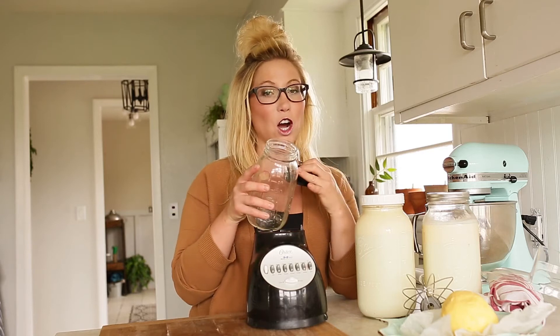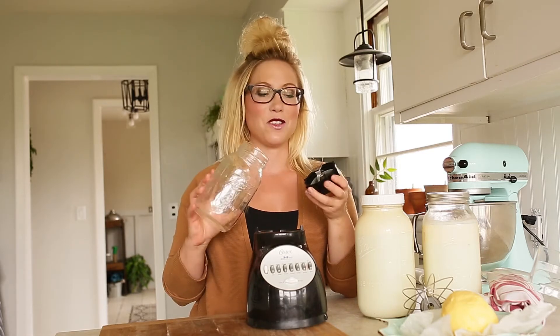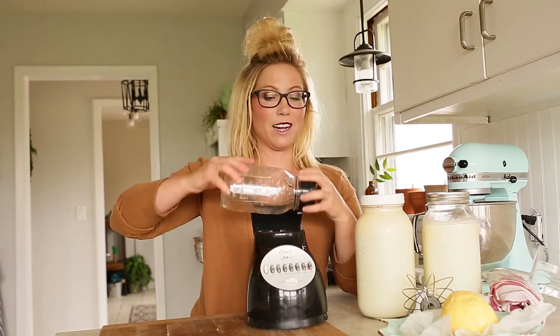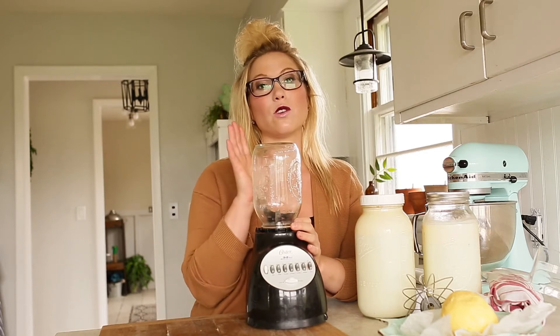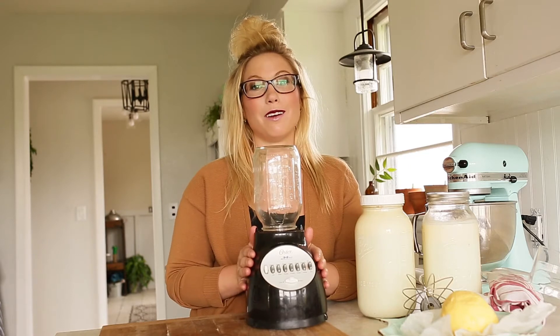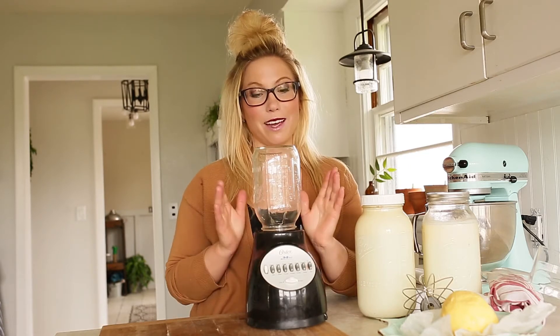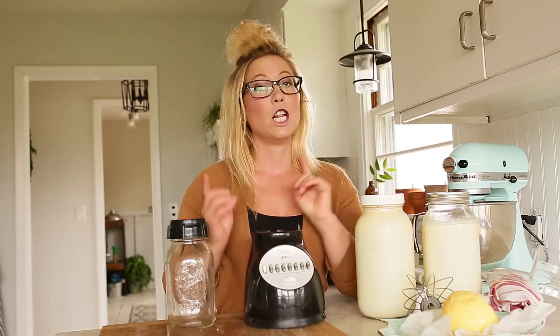— your Oster blender top, if you have an Oster blender, screws right onto your mason jar. I can easily place my mason jar that is full of cream and it will blend butter right on the blender top using the mason jar. But today we are going to be looking at using a KitchenAid mixer to make our butter.